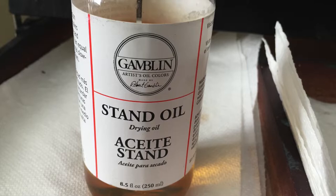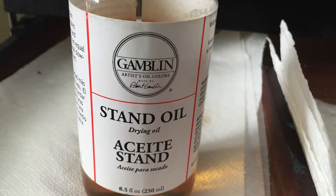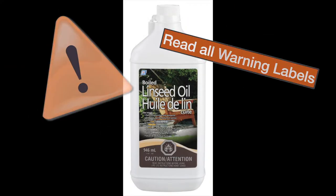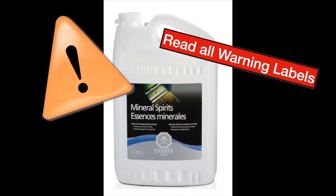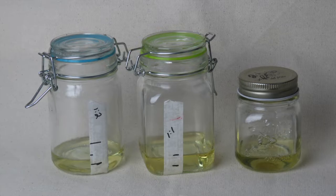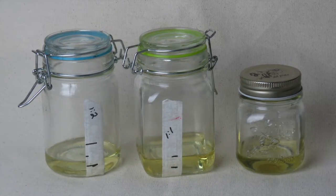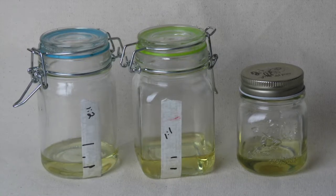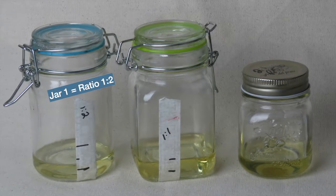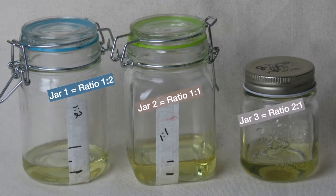Let's start off with medium option number one, which is the cheapest way and is used only for learning purposes. Don't use it when you're painting something you really want to keep for a long time — just use this for learning. Head to the hardware store and purchase boiled linseed oil and paint thinner or turpentine or mineral spirits. With the appropriate ratio mixture you're going to make three separate homemade mediums in three sealable glass jars, marked accordingly. In the first jar: one part linseed oil, two parts mineral spirits. The second jar: one part linseed oil, one part mineral spirits. The third jar: two parts linseed oil, one part mineral spirits.